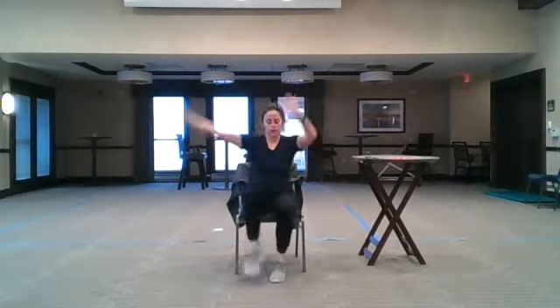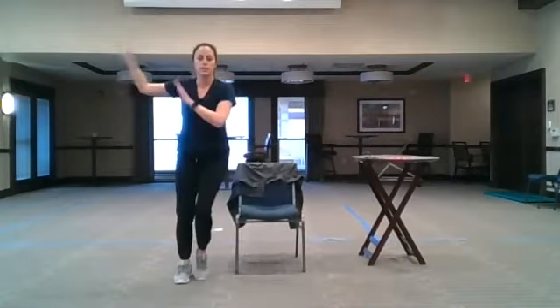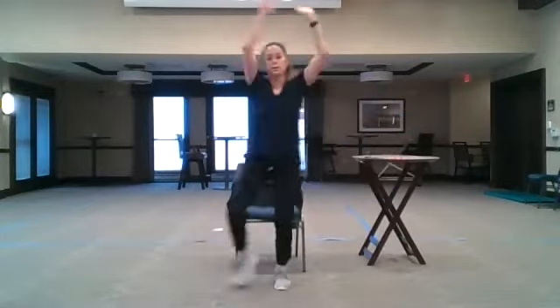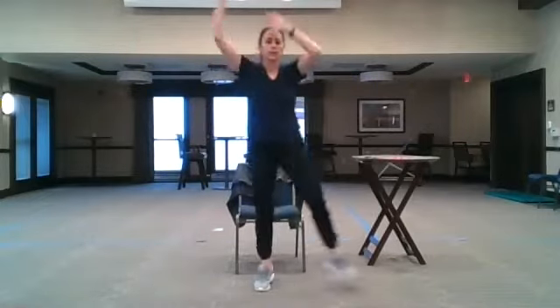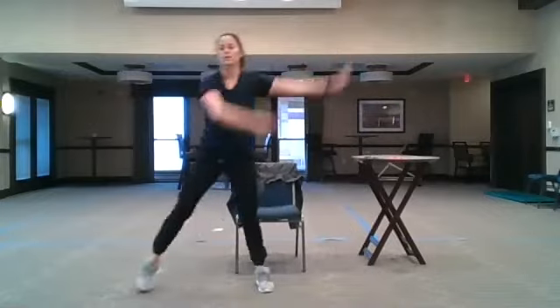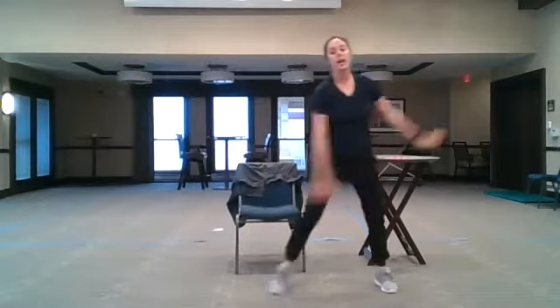Back down low — double side step. Right, right. In the chair you're going to be limited a little bit. Reach the arms up. Standing, depending on the space you have, it might be small or it can be large. You can add a little lift to that middle part, or even a shuffle.